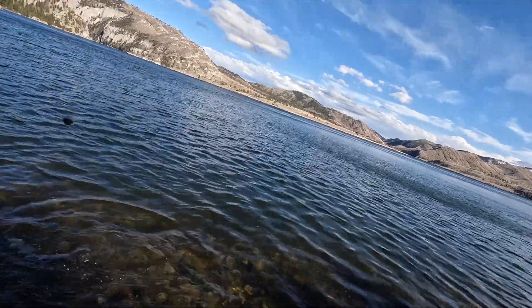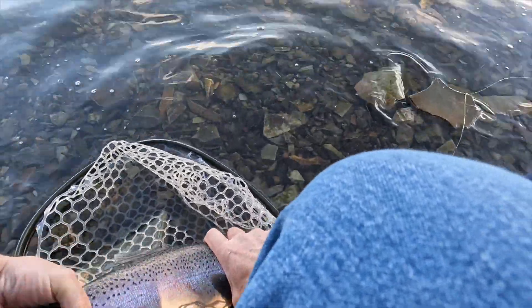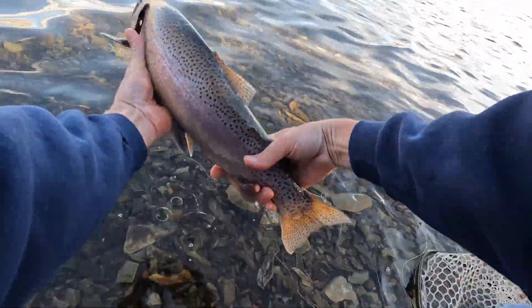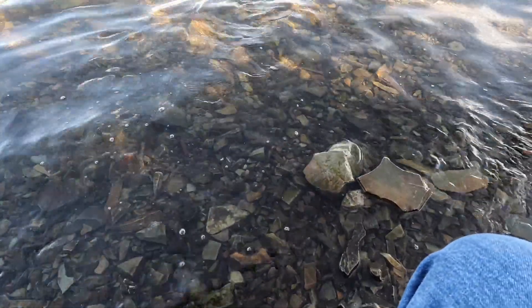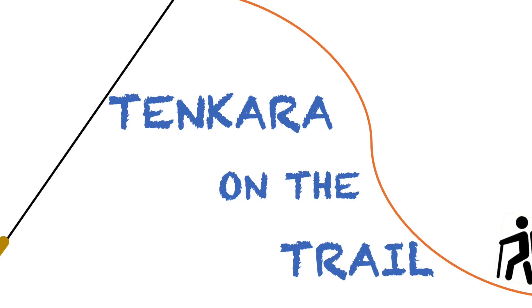Holy cow, I think that might be better than the first one. Oh dang, touched it with the net and it didn't like it. There we go — yeah, that's what I'm talking about! Let's take a quick look at this. Ouch, got myself with my own hook. Okay, reviving it here. There it goes — the way that thing goes, holy cow, that was a nice fish!